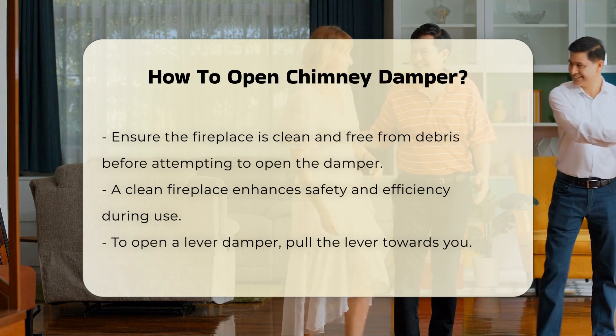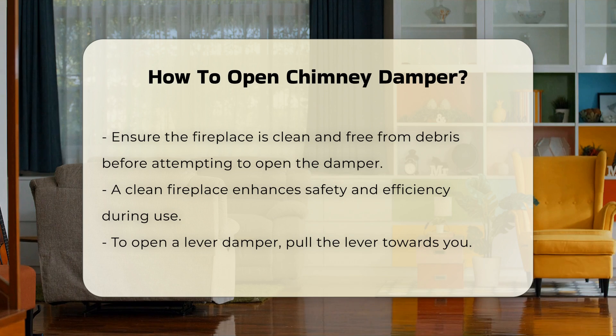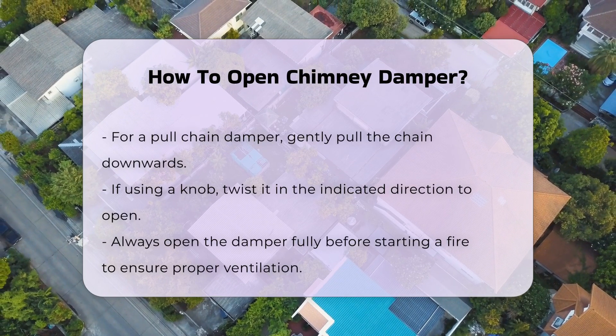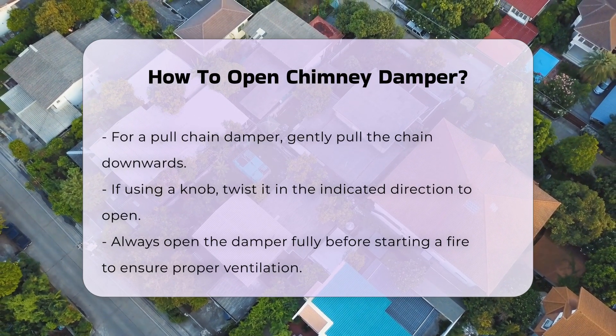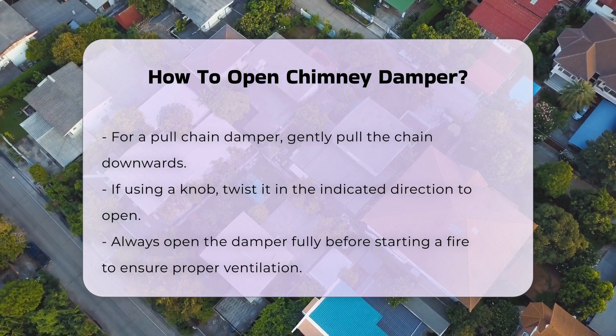To open a lever damper, pull the lever towards you. For a pull chain, gently pull the chain downwards. If your damper has a knob, twist it in the direction indicated. It is important to open the damper fully before starting a fire to ensure proper ventilation. This prevents smoke from entering the living space.